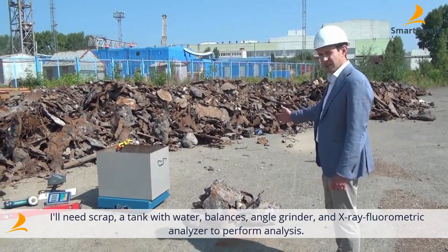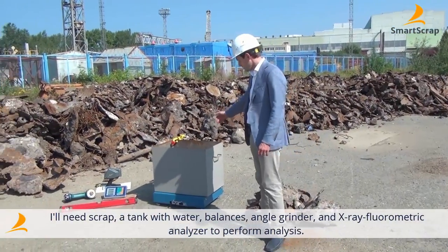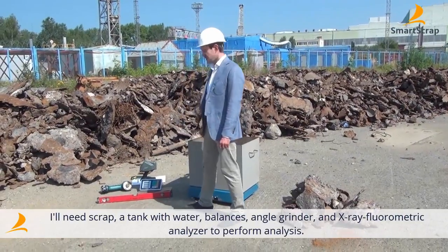So what we'll need is scrap, a water tank, scale, angle grinder, and an X-ray fluorescence meter for analysis.